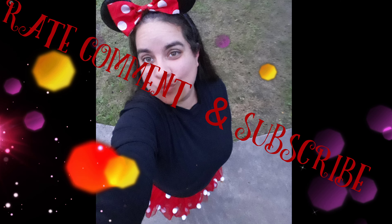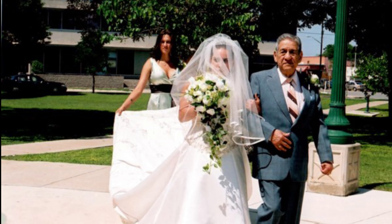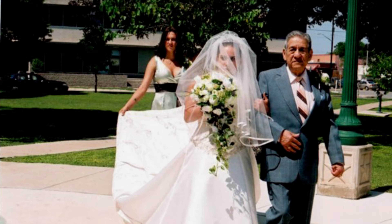Hey guys, so I wanted to do a really quick review for you guys on Aleve. I hope you guys enjoy this video — this is just some quick random video I decided to do in the car. So let's just jump right into it!